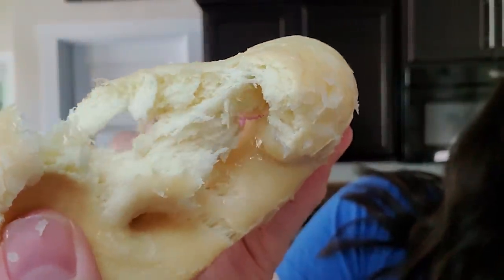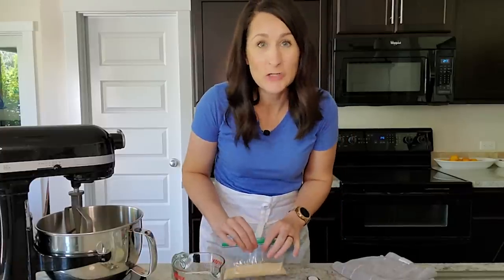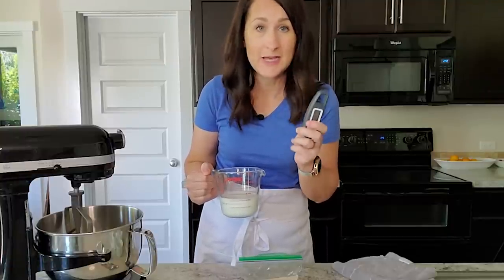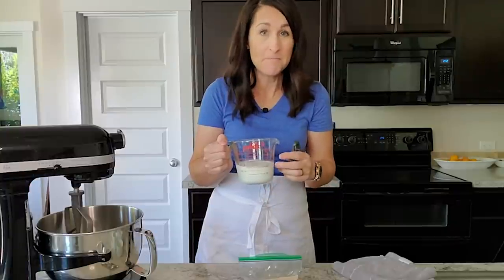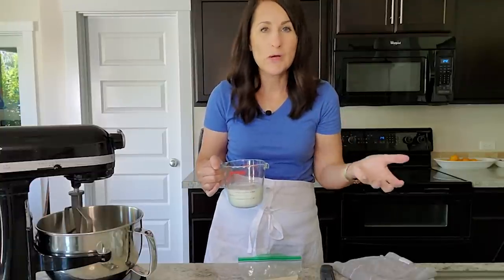Last up: air fryer donuts. These are not made using cans of biscuit dough — they're made from scratch and so easy to pull together, and they taste so good. First, get your yeast ready. You'll need some lukewarm water — the trick is an instant read thermometer. Microwave the water for about a minute; it usually comes to about 110–115°F. All microwaves vary, so if you overheat it just let it cool down — that's where the thermometer really comes in handy.